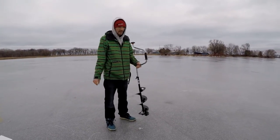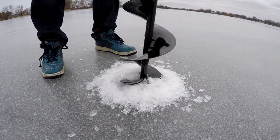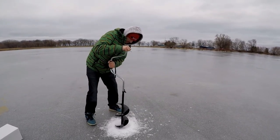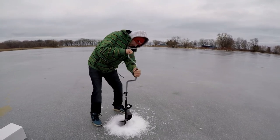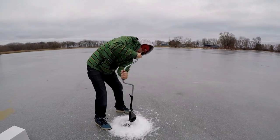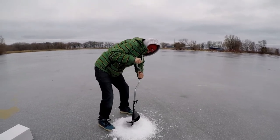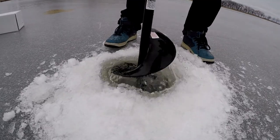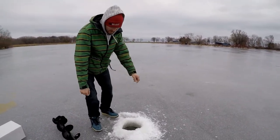I'm going to go ahead and drill a couple holes. I don't know exactly how thick the ice is, so we're going to find out. Let's see how much ice we got — it seems like that cut pretty good, it cut pretty smooth.